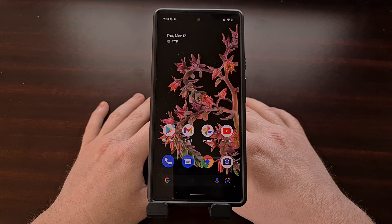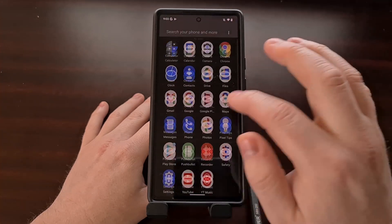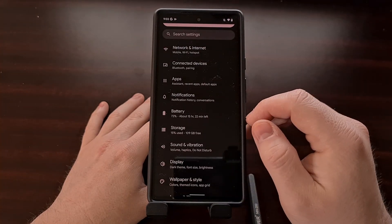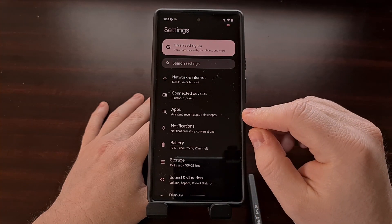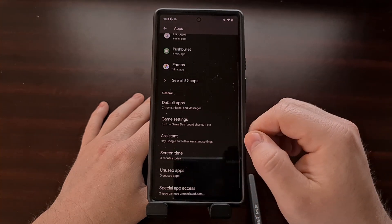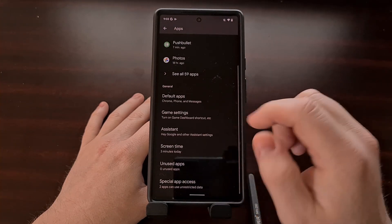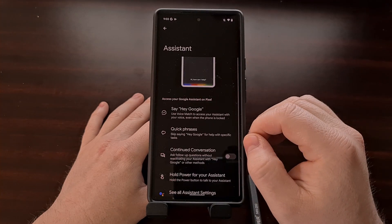We can do this by first diving into the Google Assistant settings area, which we can find by opening up the Settings application. You're going to want to look for and then tap the Apps option, then scroll down a little bit to the General section so that you can tap into the Assistant option.